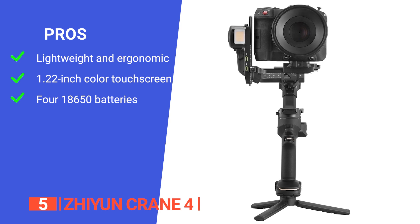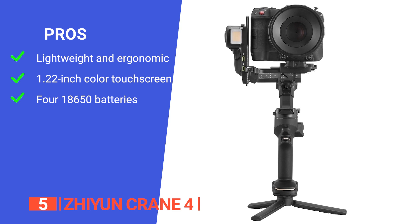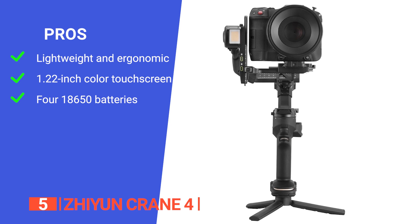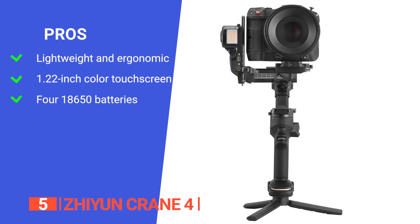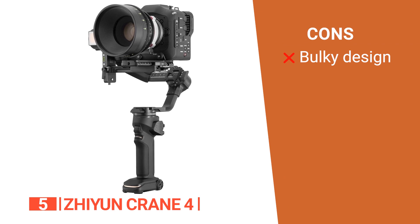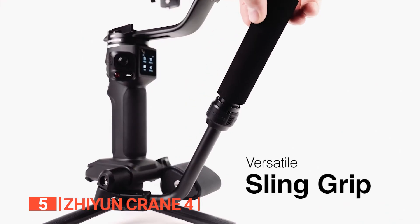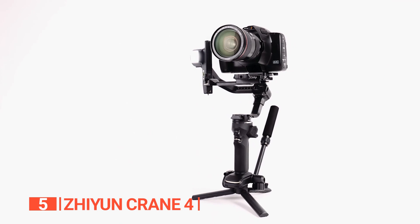Its pros are: it has a lightweight and ergonomic design to ensure superb handling, reducing physical strain on users during prolonged use; it has a 1.22-inch color touchscreen that supports multiple adjustments and built-in features like motion time-lapse; and it has four 18650 batteries to ensure a full day of shooting, with PD fast charging allowing users to charge and shoot simultaneously. However, some users may find the size and weight of the Crane 4 a bit bulky. The Zhiyun Crane 4 is ideal for professional videographers seeking unparalleled stability and creative freedom.